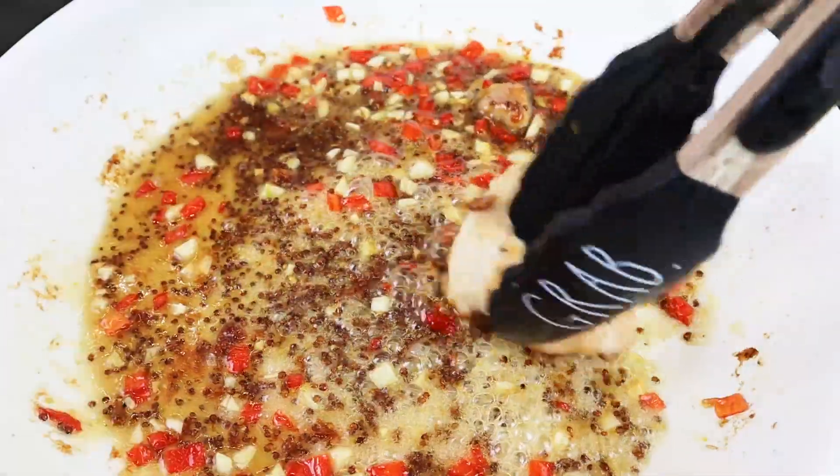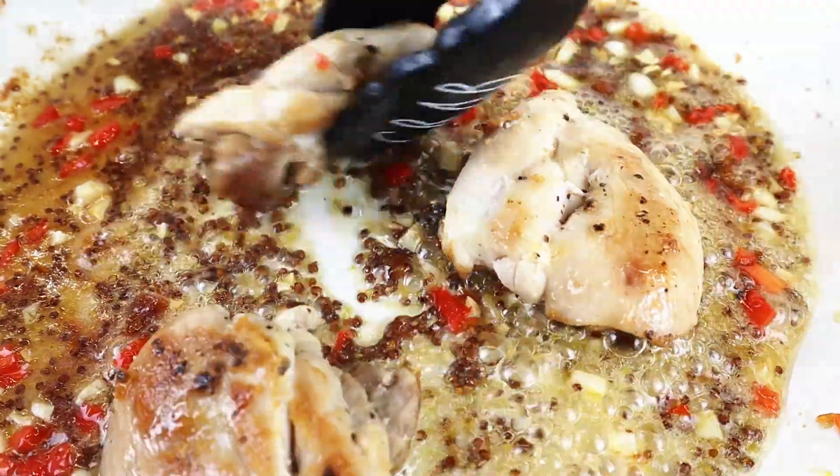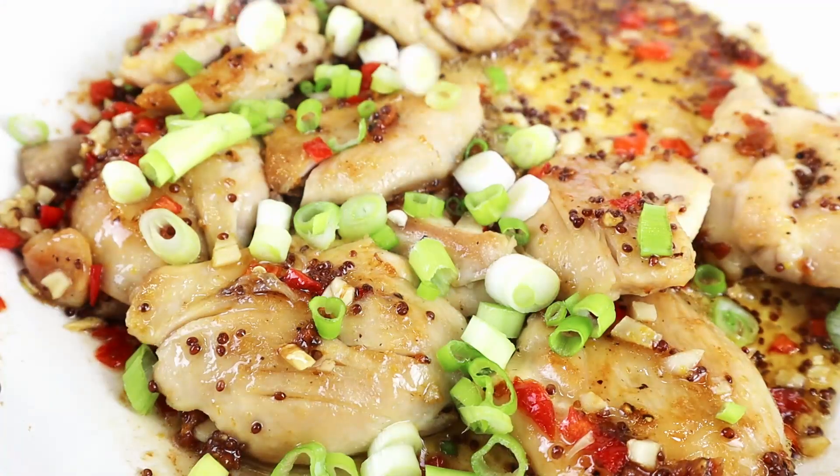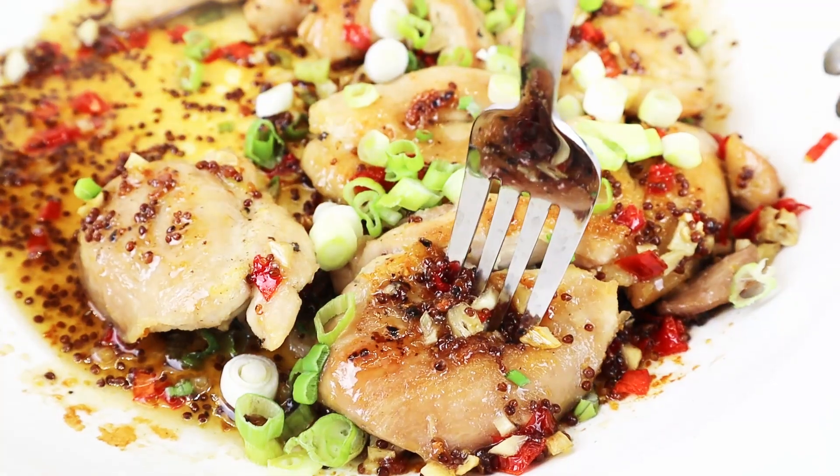After you have a nice thick sauce, place the chicken back into the pan and get some hot and steamy sticky rice ready, or maybe a piping hot baked potato, because in just 15 minutes dinner is ready.